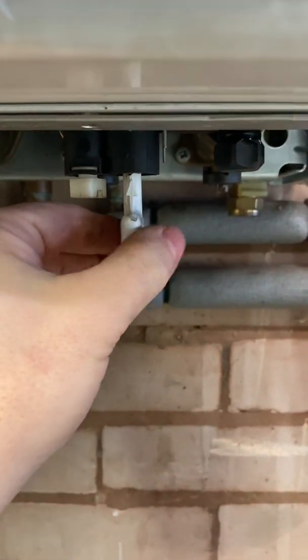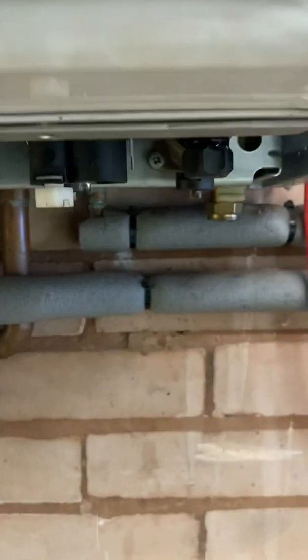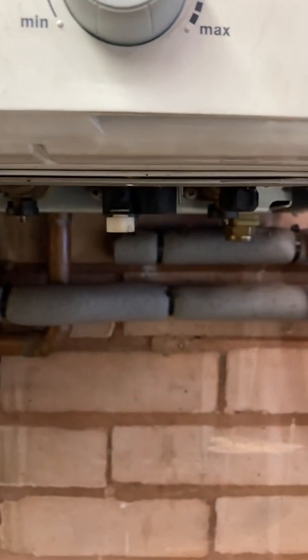Close it back off and remove the key — for water regulations. Job done. Darren Russell, Smart Boiler Company. Hope you find this video helpful.